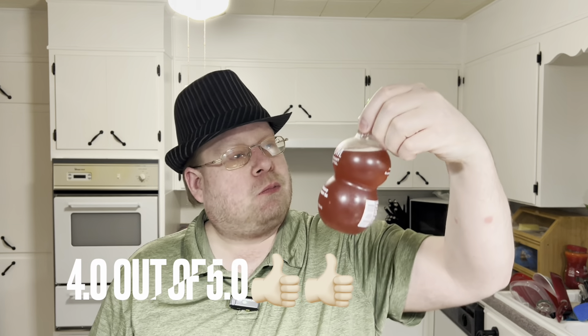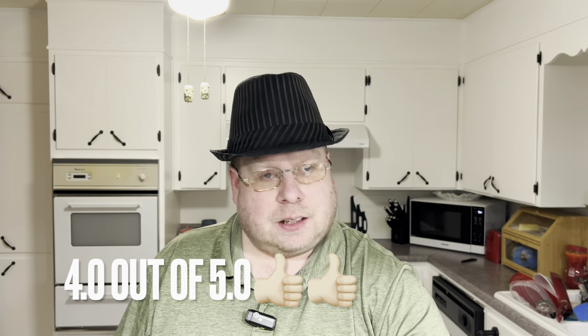It tastes pretty good. I give it a four. Kind of tastes like pomegranate a little bit, green tea. Enjoy this video, give it a thumbs up, hit that subscribe button for more videos. Thanks for watching. Peace out.